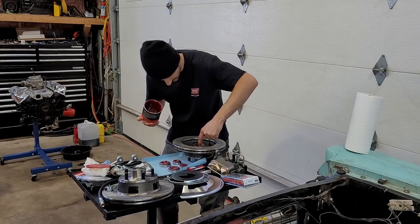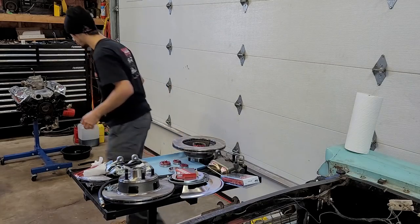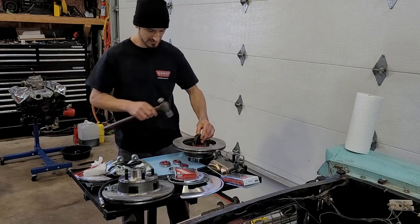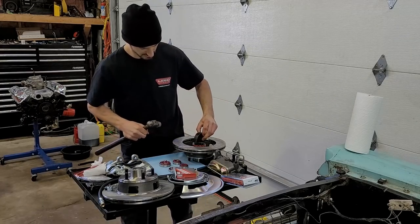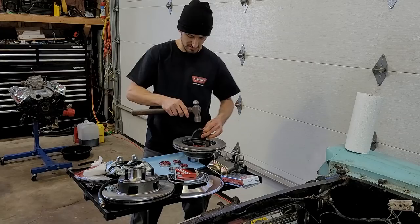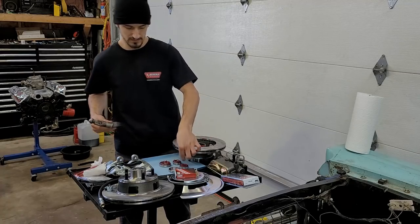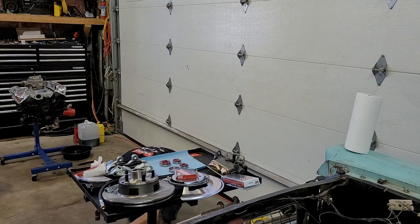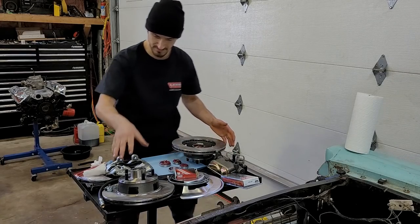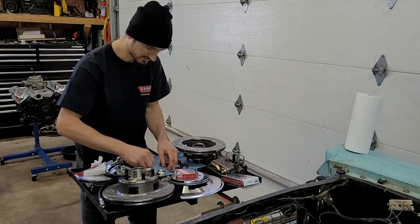A little extra lube never hurt anybody. Grab your larger bearing, get it installed, grab your seal, place it on. Grab a hammer and a body die and lightly tap that all into place on the ground — I don't trust this table. Lightly tap it all until it's fully seated, and then you're ready to install your rotor assembly and your front bearing. That's all done. You're going to do the same to the other side — get them both ready. That install is a lot quicker and a lot easier to do.